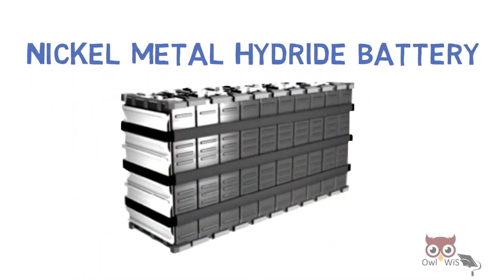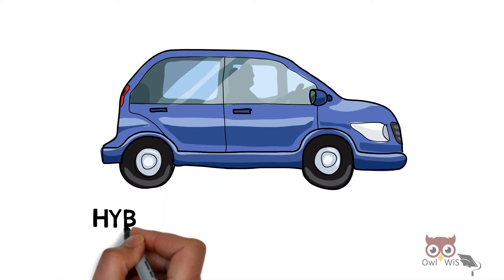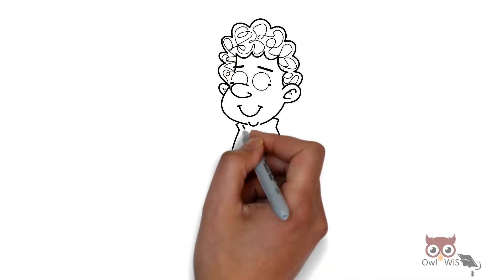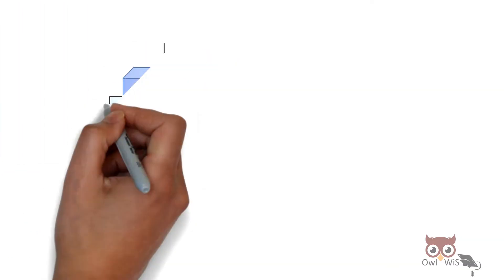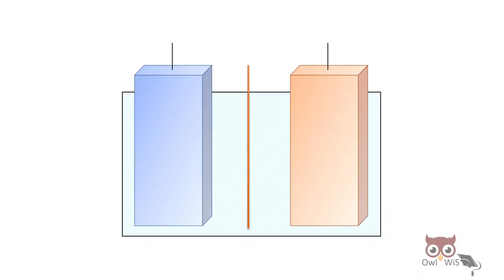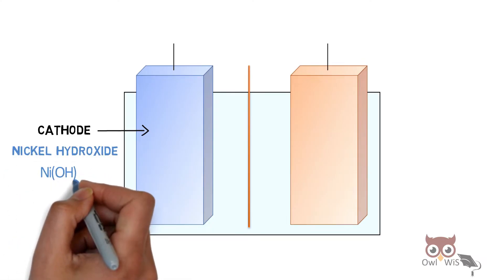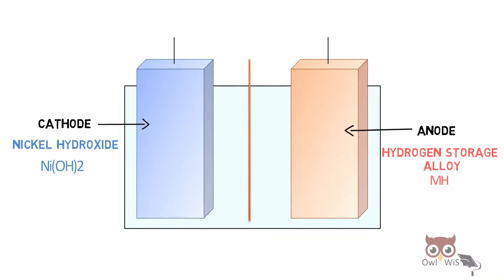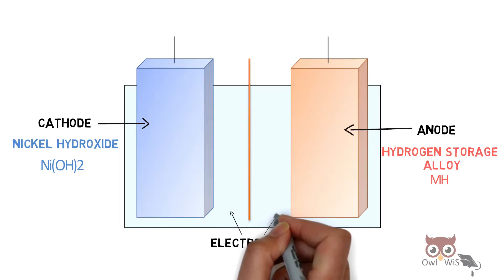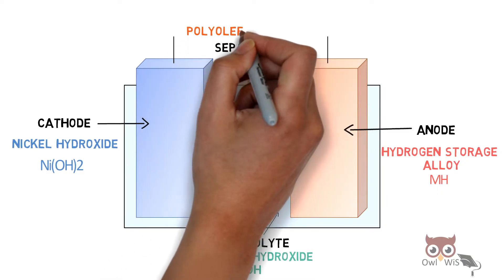Nickel metal hydride battery is a type of rechargeable battery commonly used in hybrid electric vehicles. Consider a simplified cell: the cathode is made from nickel hydroxide NiOH₂, the anode is made from hydrogen storage alloy metal hydride, the electrolyte is an aqueous solution of potassium hydroxide KOH, and the separator is made from polyolefin material.